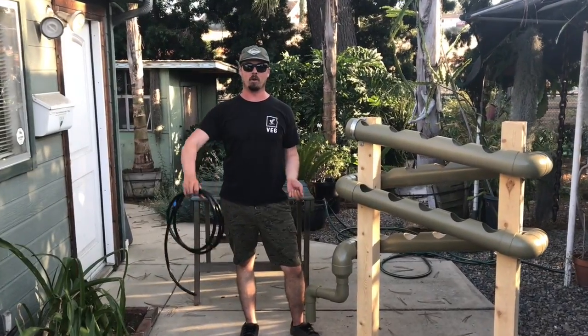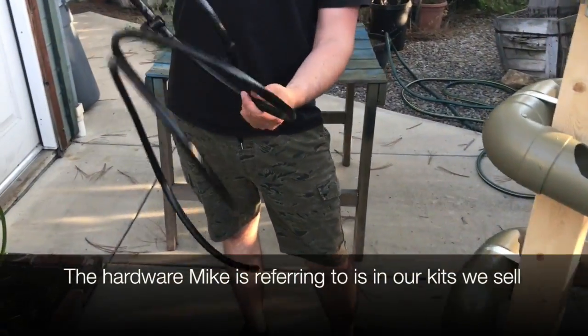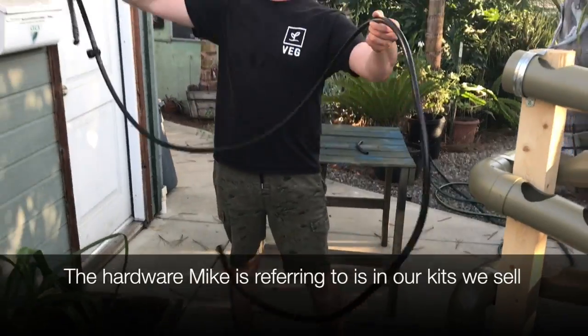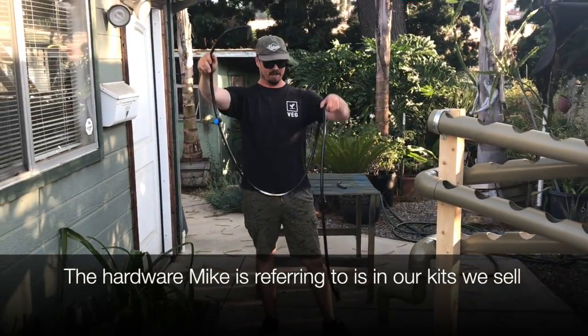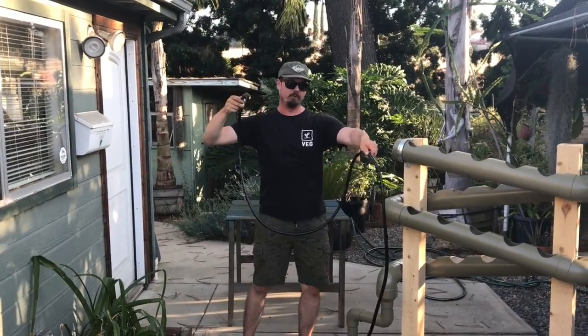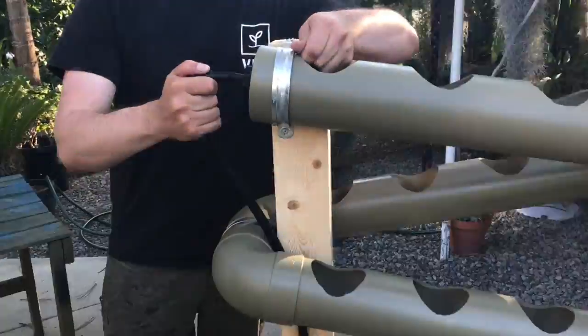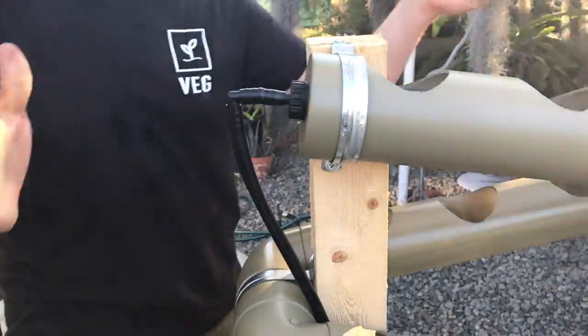Now we're going to be installing the half inch tubing with the hardware that we provided. This is what the tubing looks like. We have the top end and the bottom end that hooks to your reservoir. So what we're going to do first is just draping it through here, connect it, boom.